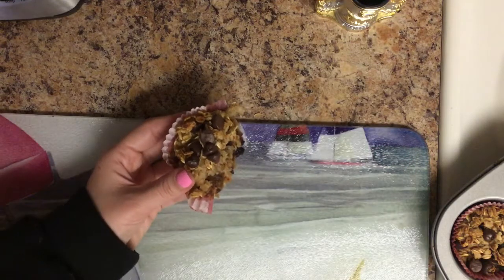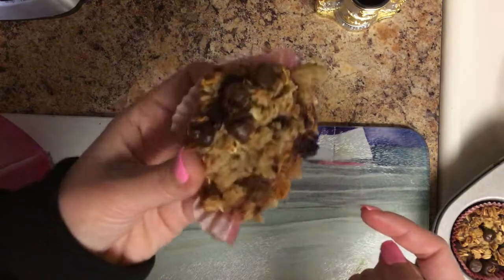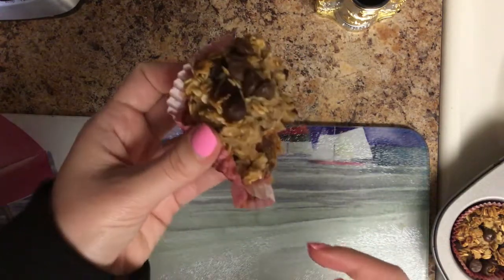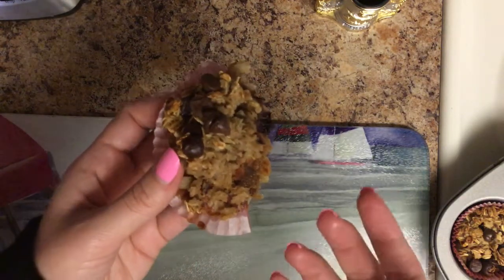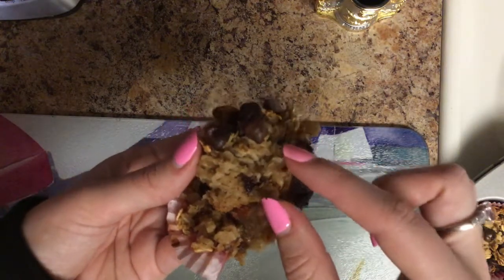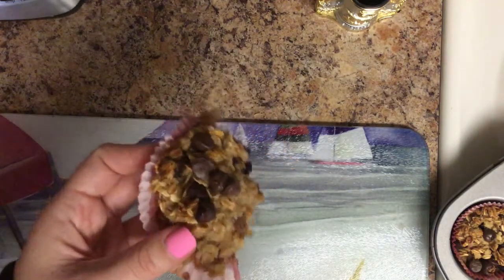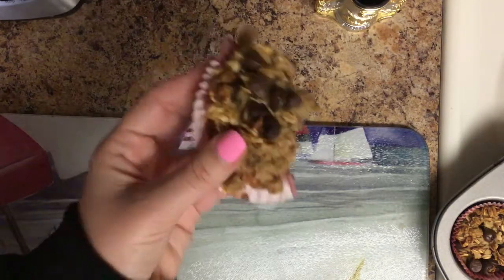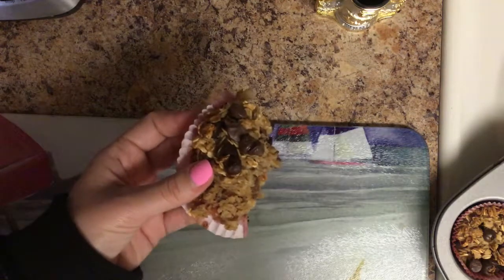Hi everyone, welcome back to my channel. So today we are going to make these, which you can tell I've already been starting to dive into. They're really good — they're like an oatmeal bake chocolate chip muffin. Mine are a little bit not cooked all the way through in the bottom portion, but I took them out because the top was getting very crusty. They're actually like a perfect snack and really good. So if you're interested in learning how to make this, keep watching.